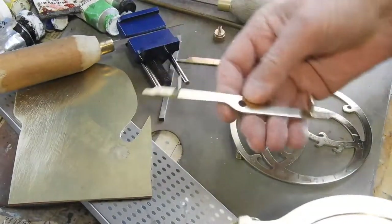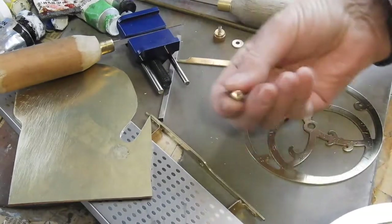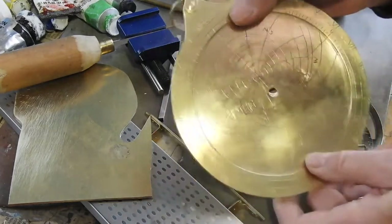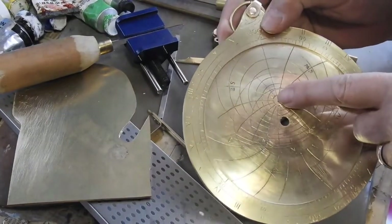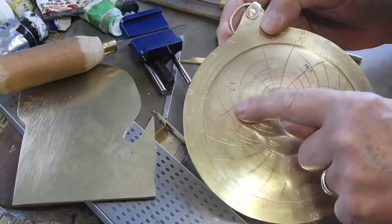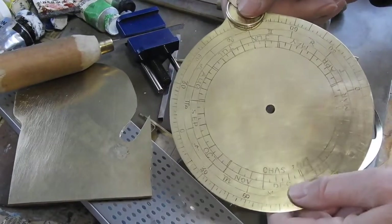This is the sighting device off the back side, and this is the little bolt that holds it all together. This is called the mother plate. These are markings for altitudes, this is the horizon, this is the zenith. One of these markings is the celestial equator, the other one is the tropic of whatever. And as I say we have markings on the back.